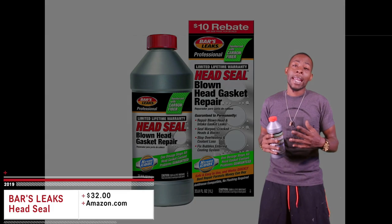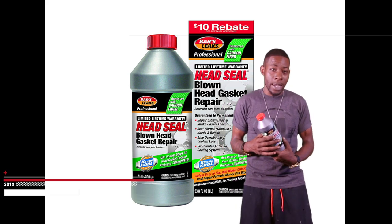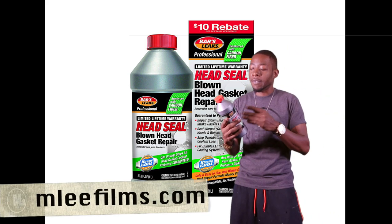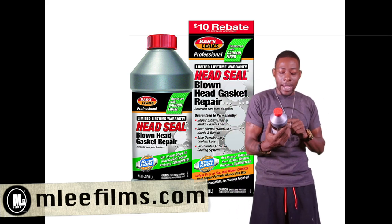What's up people of YouTube, it's your boy The Hobby Collector, aka the most underrated slept-on YouTuber of all time. But with that said, I'm still going to give you guys one of the best videos of this product on YouTube thus far, which is Bar's Leaks Professional Hair Gasket Seal.